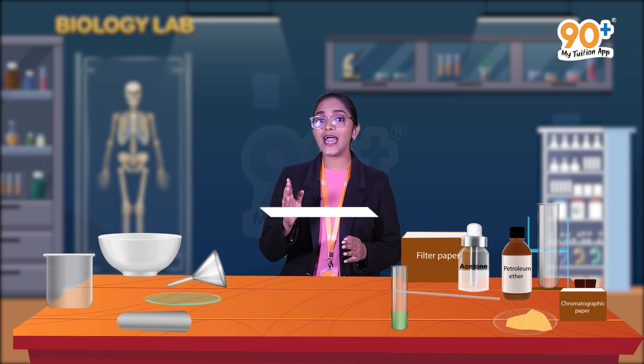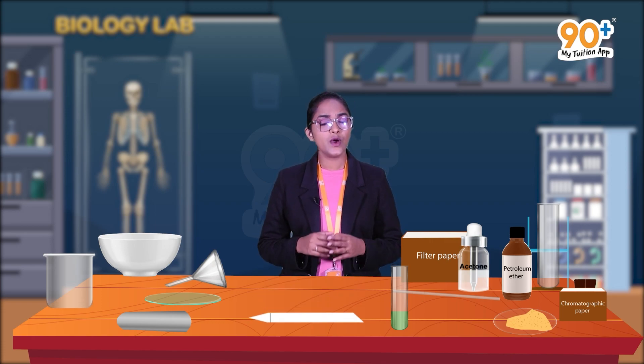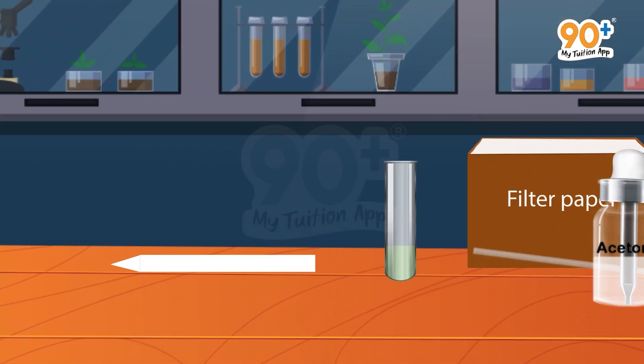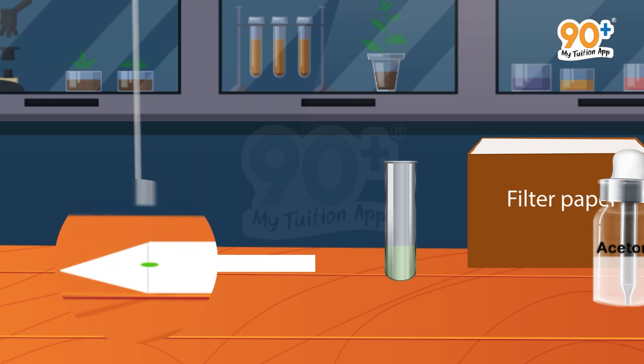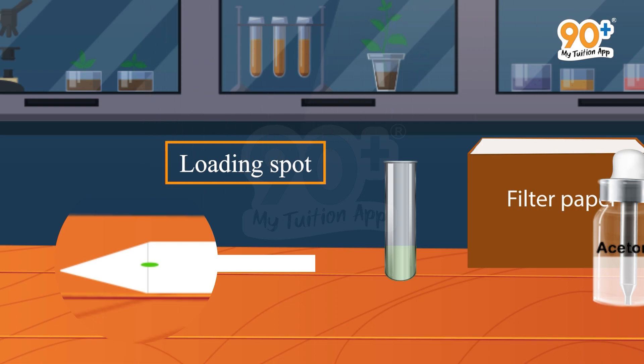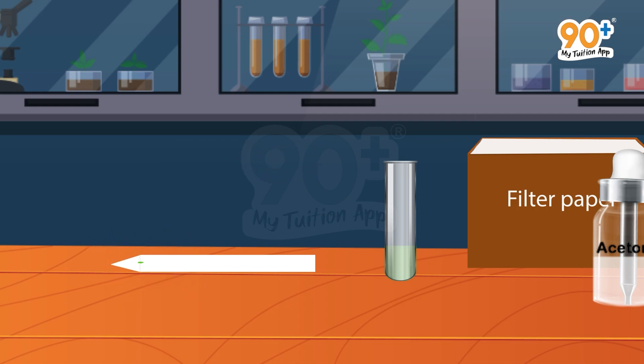Next, take a strip of chromatographic paper — one end of the paper should be cut and pointed. Now place the pigment extract over the notch or pointed end of the chromatographic paper with the help of a capillary tube. Place a drop of leaf extract over this pointed end, then allow the drop to dry. Similarly, place four or five drops over the same point. You can now see a spot over the chromatographic paper — this spot is known as the loading spot. The loading spot should be small and concentrated.